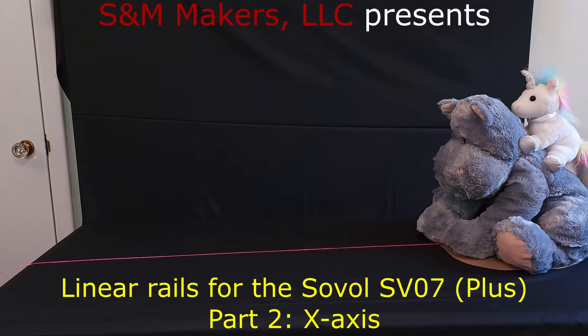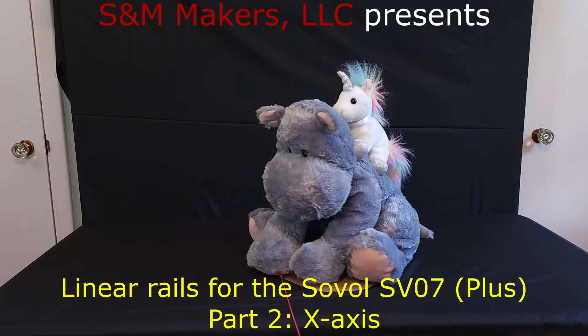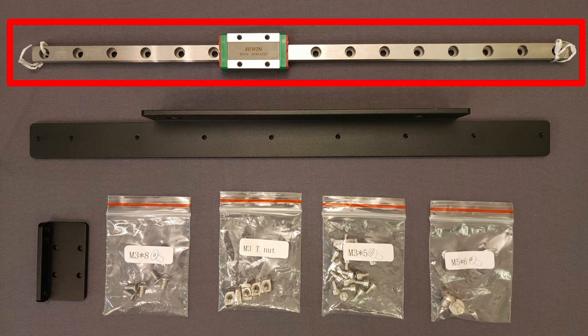That's enough bloviating, it's time for modding! The kit from TBS-Tron 3D, as you can probably guess, includes a linear rail. For the standard model, the rail is 315 millimeters long and has a single MGN9 carriage. For the Plus model, the rail is 380 millimeters long with the same single MGN9 carriage.